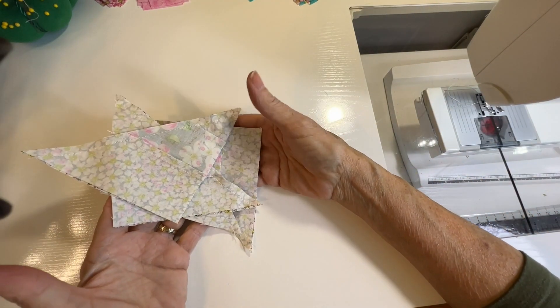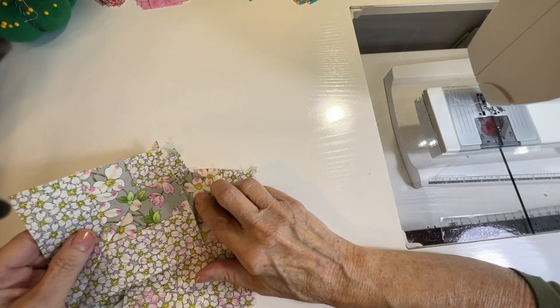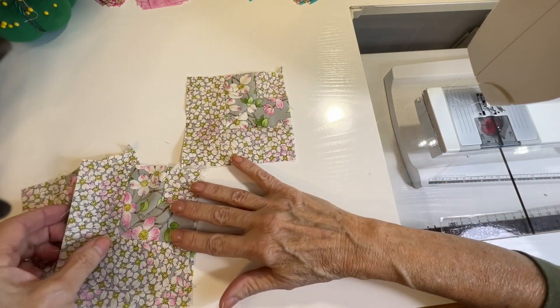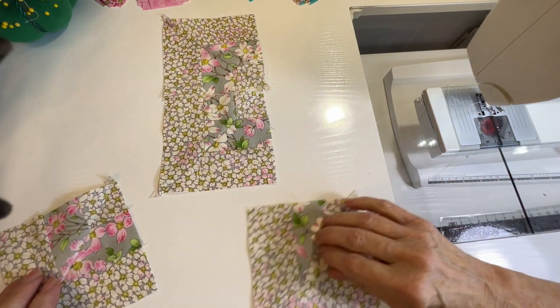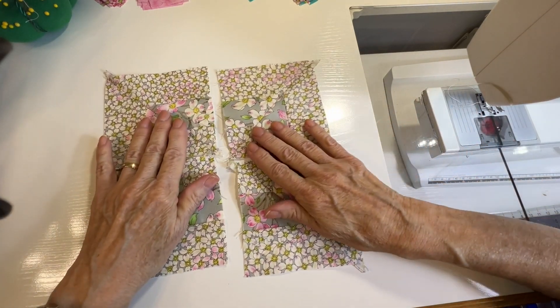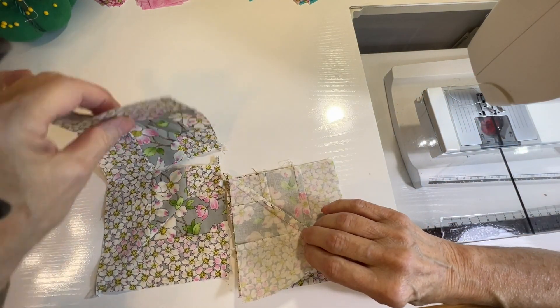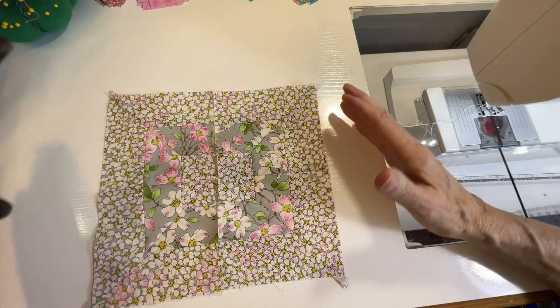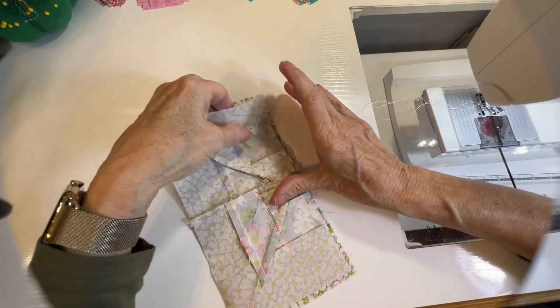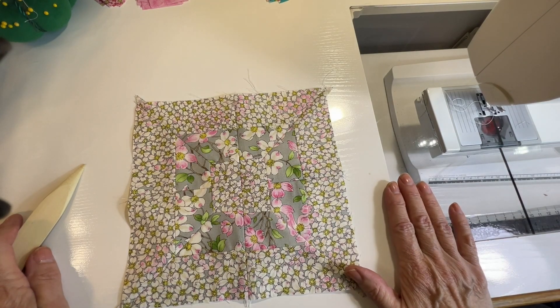I'm going to press these seams open, and I'm pressing them all the same way. After you put those together, you've got four squares. You sew them together in pairs so the middle bold print pieces are meeting each other. Now we have two pieces. You turn them around, sew them together, and there you have a square with beautifully mitered corners.